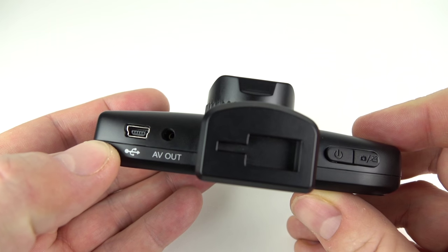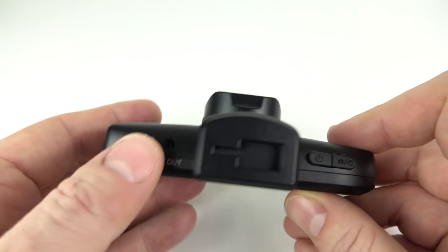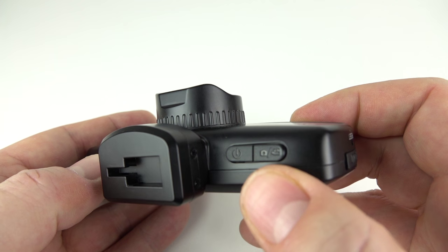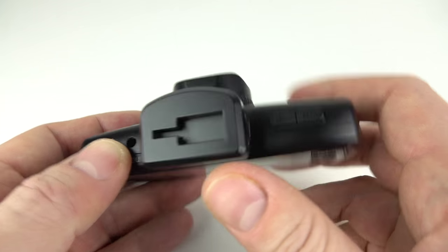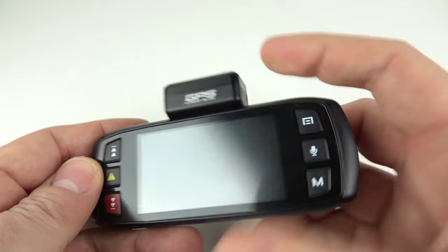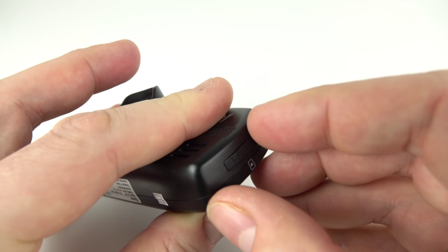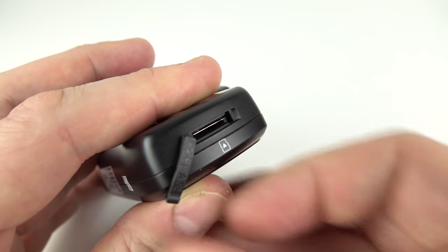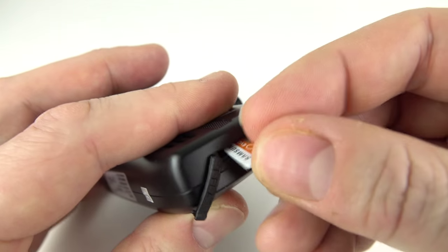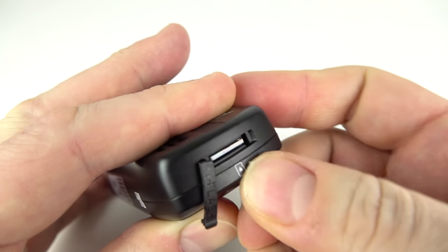There's the USB Mini-B socket, the AV out which is standard definition — though we don't have a lead for that in the box. There's the power on/off button and the start/stop shutter button on the right-hand side. On top you can see where the different mounts attach, and that's also your GPS antenna. There's a nice large screen on the back flanked on either side by three buttons. Flip it to the side and that's where the micro SD card goes — you'll need to provide your own, up to 32 gigs, class 10. It goes into a spring-loaded slot and you've got to push it quite a way in.